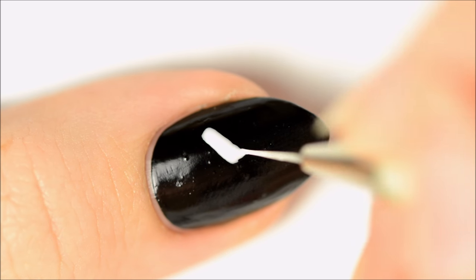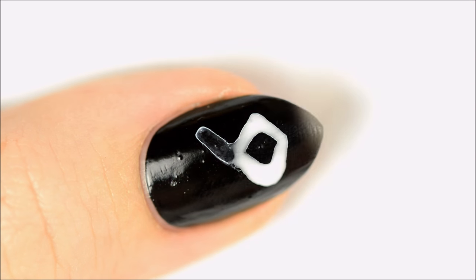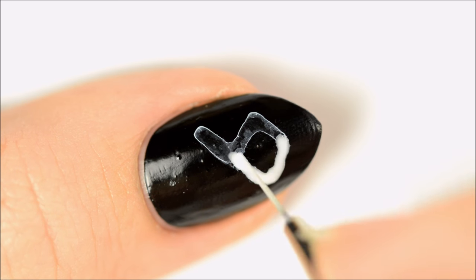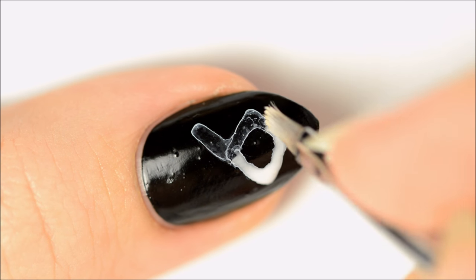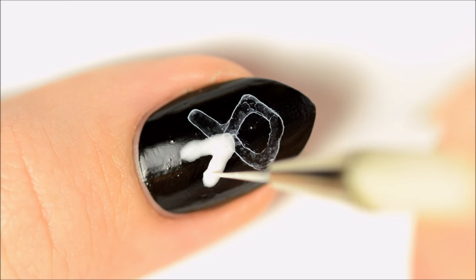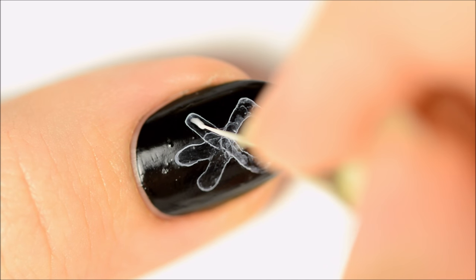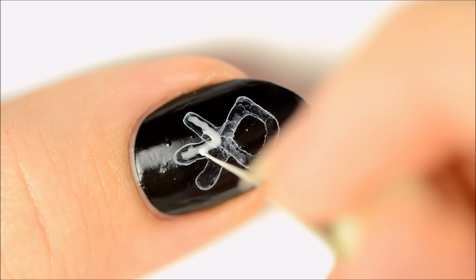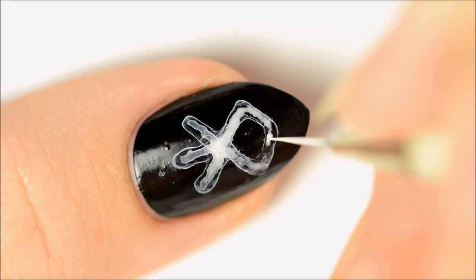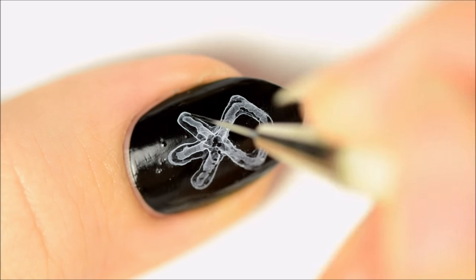Use the watered-down white acrylic paint to make the ice cube version of EXO's winter logo on your thumbnail. Add some details with regular black and white acrylic paint.